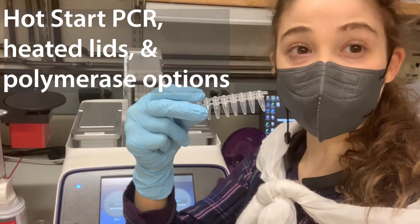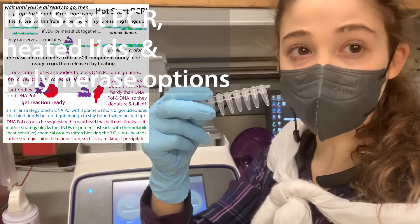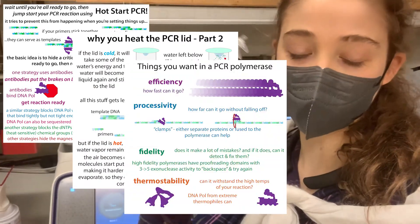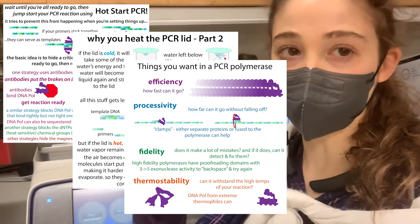Things are really heating up in our PCR talk, and today I want to tell you about hot start PCR and heated lids, and a couple of other random things about choosing polymerases and that sort of thing when you're doing PCR.